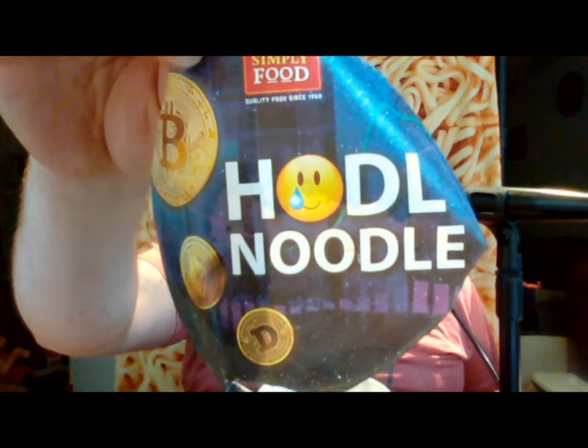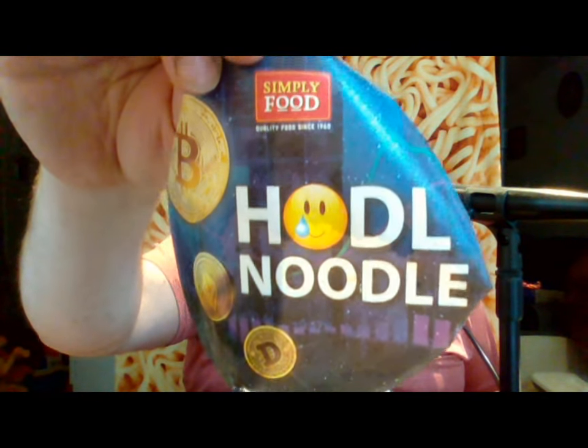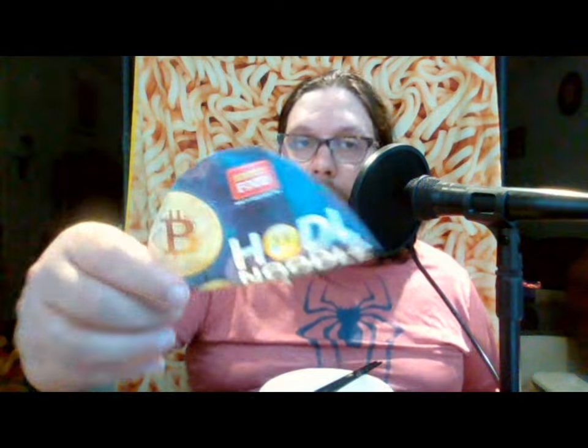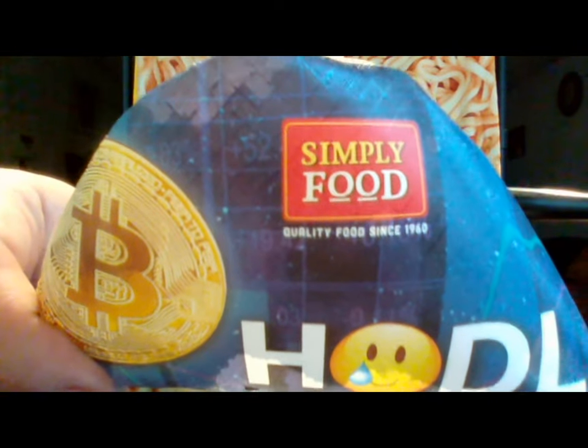This is the first crypto noodle called Hodl Noodle from Simply Food, which I just checked is out of Vietnam. In Vietnam they actually have a different name for it — it is the Bin Thai Food Company, branded in the Americas as Simply Food. I've never had any food or noodles from the Simply Food brand before, but everything seems very high quality.